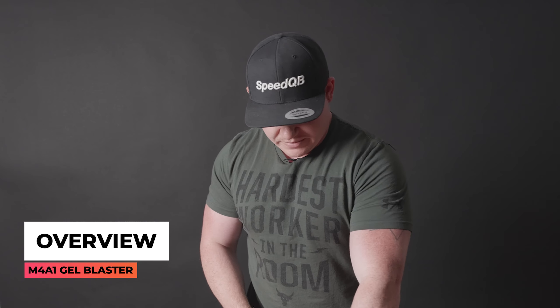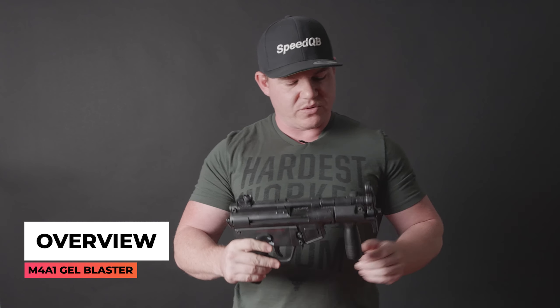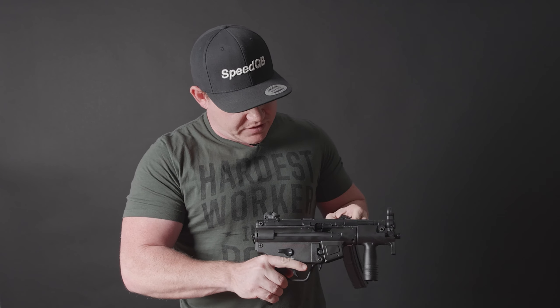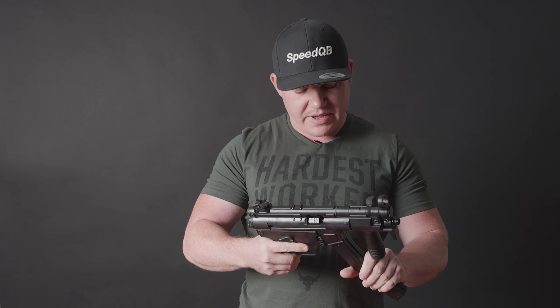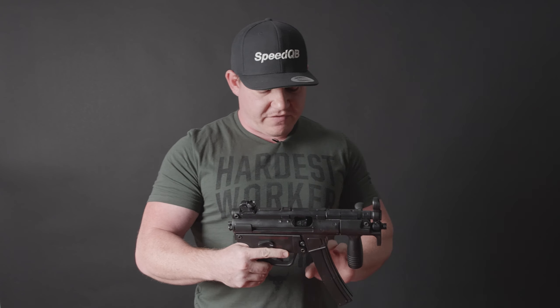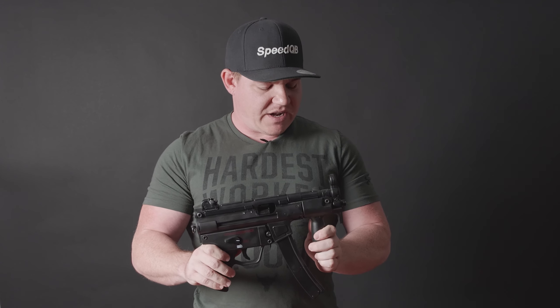At A1, we like to have a quick overview of all the blasters that we unbox. So we'll grab this MP5 here and we will go from tip to butt. I will grab the magazine and load it in so you can get a clearer picture of what the blaster looks like. First off, I will rack it back before I put the mag in, as you can cause some damage like with the Mac 11. So always rack the bolt back before you put your mag in.